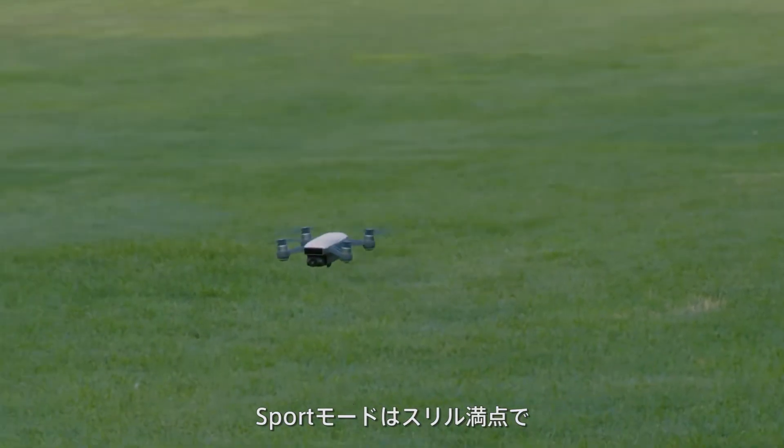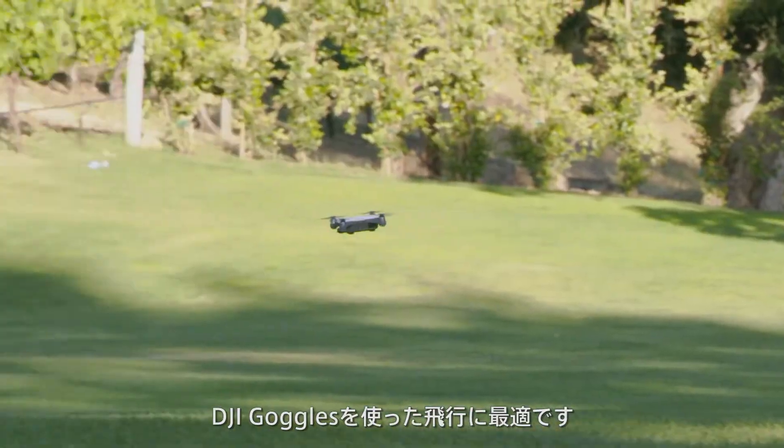In sport mode, control sensitivity will increase and you'll be able to fly much faster than in P mode. Sport mode is great for thrill-seeking pilots and amazing for FPV flight with a pair of DJI Goggles, which will be compatible with Spark soon.